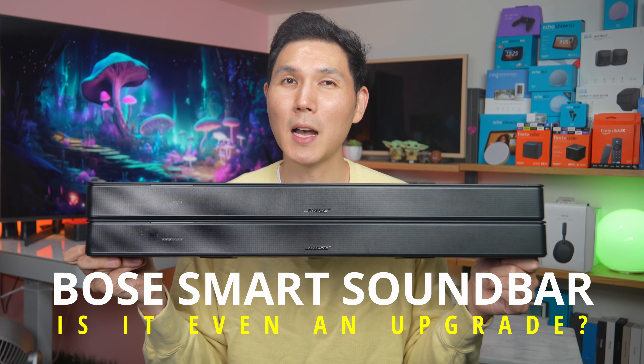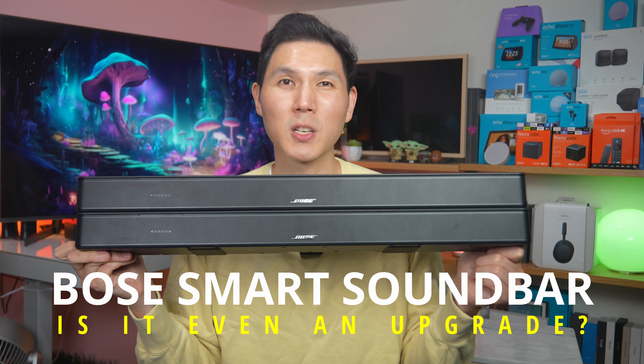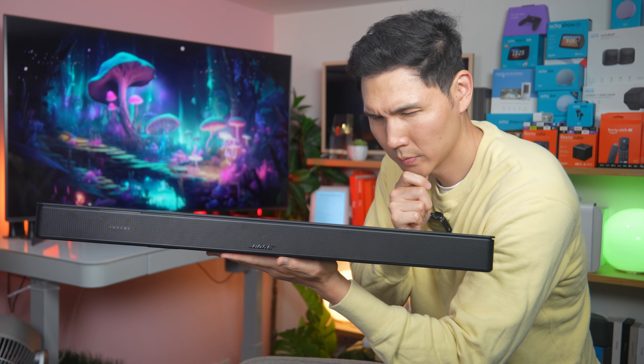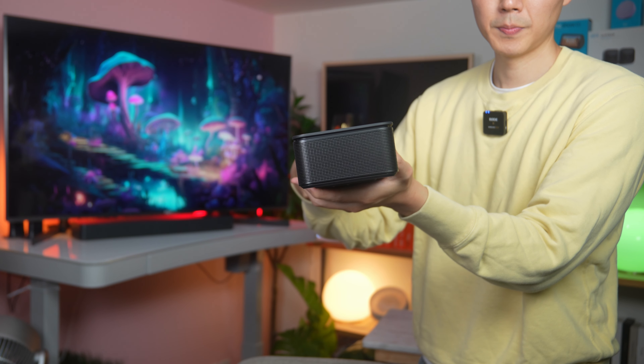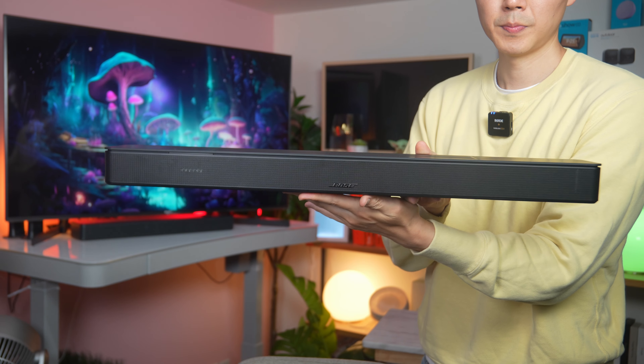In my hands I have the Bose Smart Soundbar and the Bose Smart Soundbar 600. If you're wondering which one is which, it's really hard to tell. You have to look at the tag to make sure — do I have the 600 in my hand, or do I have the Bose Smart Soundbar in my hand?